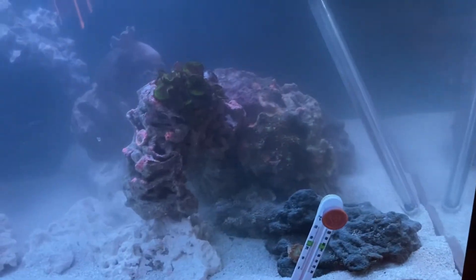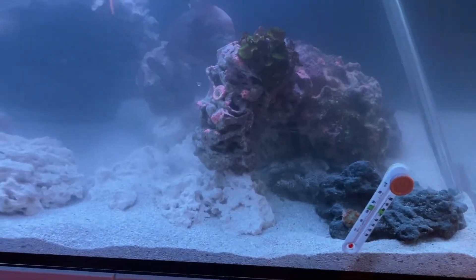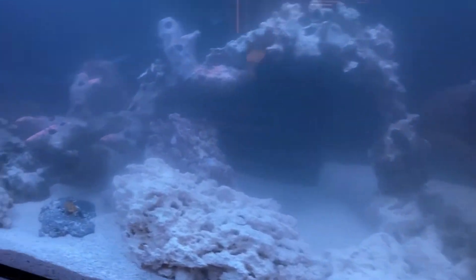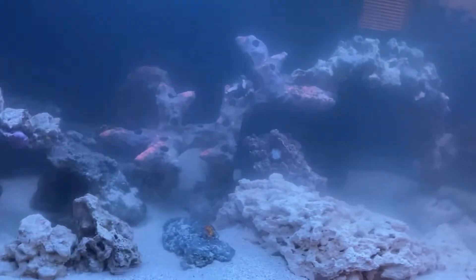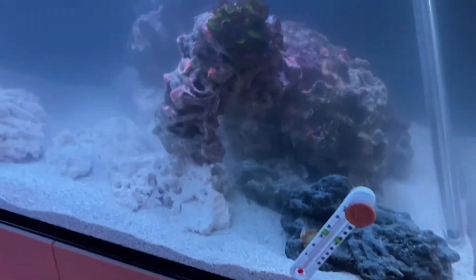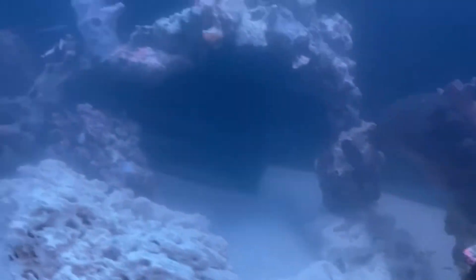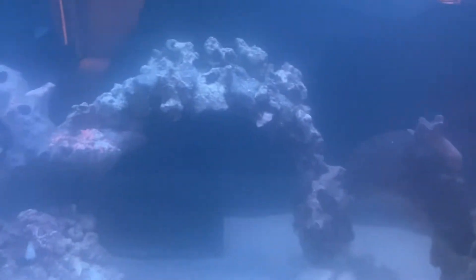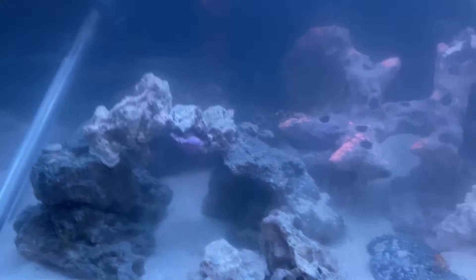Something I talked about in the last video was that for the aquascape I wanted to do something a little bit different. I went with a really swoopy, archy, open concept. I probably will end up changing this up a little bit — this is pretty much a first iteration. I wanted to go with a ton of arches, overhangs, places to put SPS coral up top, but I really wanted to focus on mid to lower rock placement for the LPS and softies.